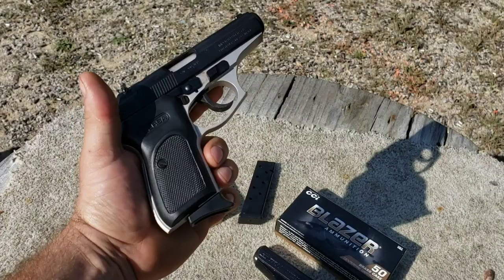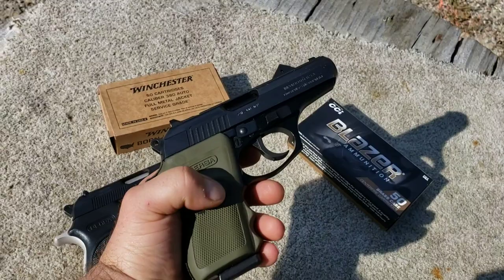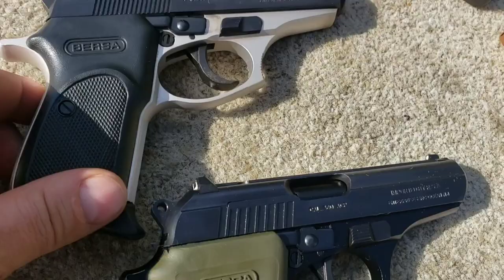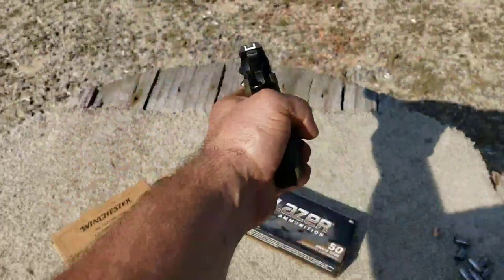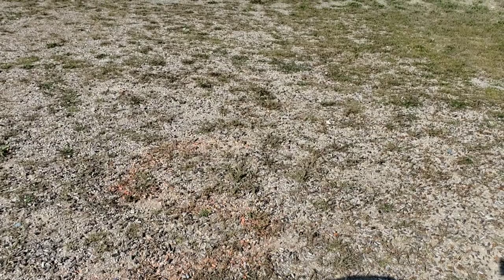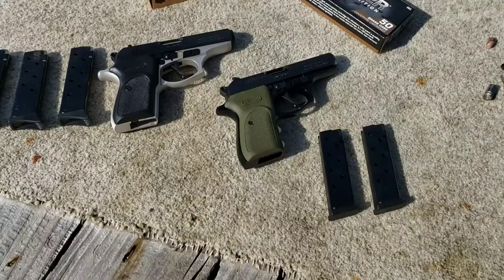The standard has a flat grip and a standard sight picture, while the Combat has Glock-style sights and these nice rubber grips with finger indentations. The slide looks a little different too, but that might just be different generations. For the most part, you get the better grip and better sights on the Combat.